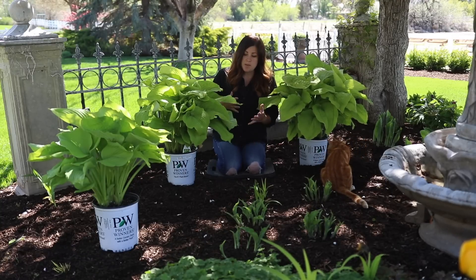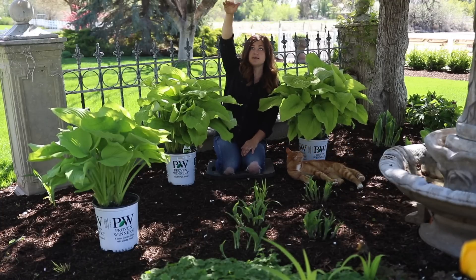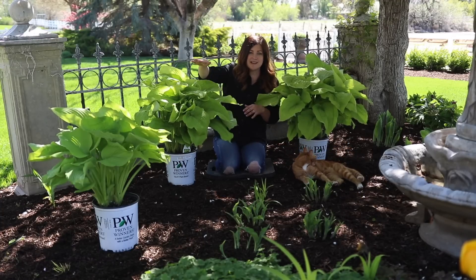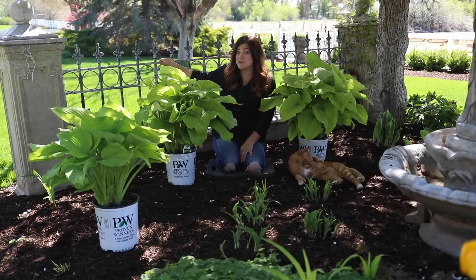I also didn't want to plant anything too tall so there wasn't enough of a gap between the plant and the canopy of our tree right above. I need to have some airiness between them, and I also still want to be able to see a little bit of the fence from both sides.